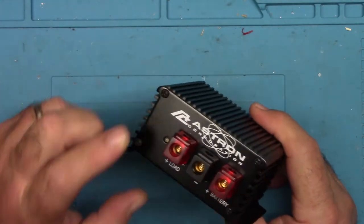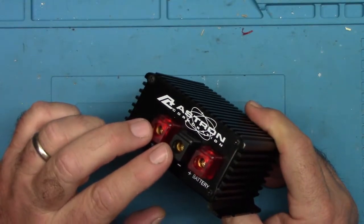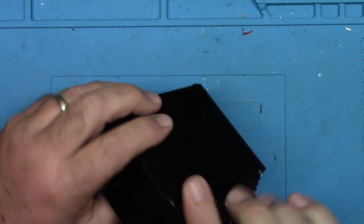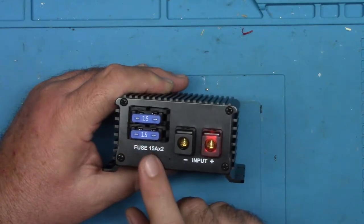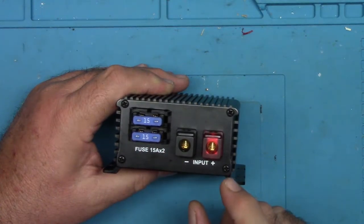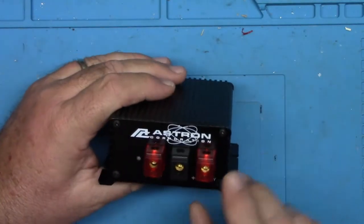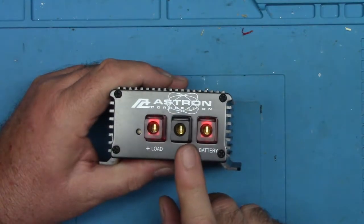On this side we hook up the radio — the power supply goes to those two connections, with a common negative, and that goes to your battery. This comes from the power supply. It's rated for 30 amps and has two 15-amp fuses, which I assume are in series since it's rated for 30 amps. We hook the power supply in on these two terminals, this goes out to the radio, and this goes to your battery.